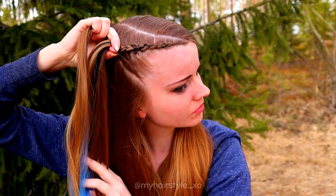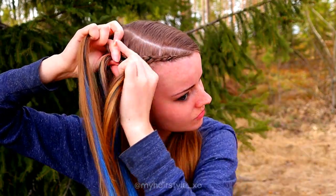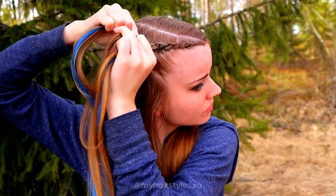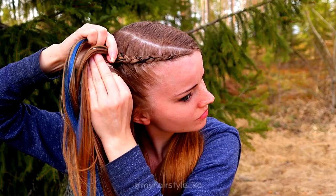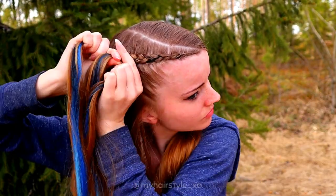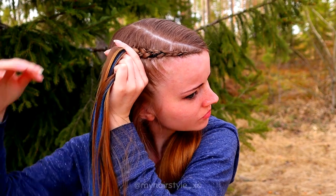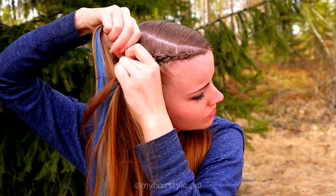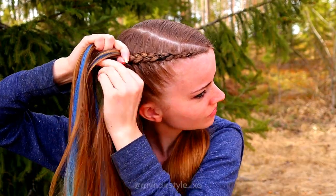The amount of extensions you're adding in determines the thickness of the braid. So if you prefer more color and more thickness, add more extensions. In this style I don't add much extensions in, just a little bit to pop the color out.